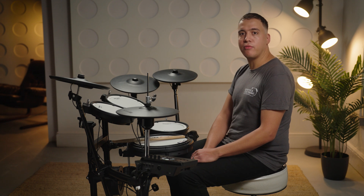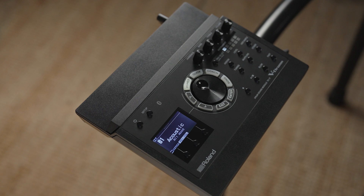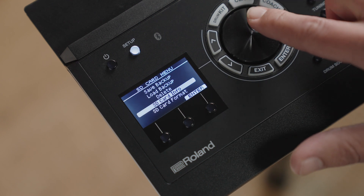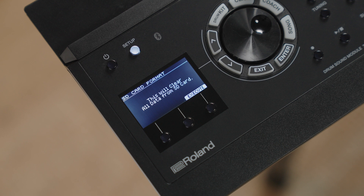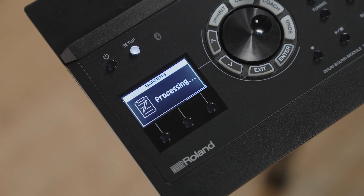To complete this step, we need to format our SD card and save the data to it. First, switch on your TD-17 module and insert the SD card into the slot located on the left-hand side of the sound module. Next, select Setup, followed by SD card and then SD card format. Before selecting Execute, remember that this will completely wipe the SD card of any data, so if you're not using a brand new card, make sure you've copied any existing data to your computer before you format it.